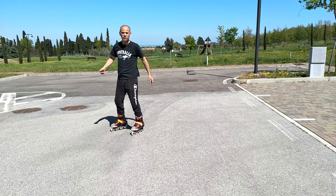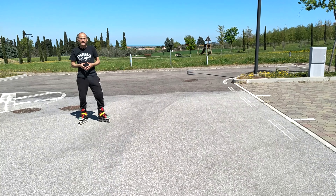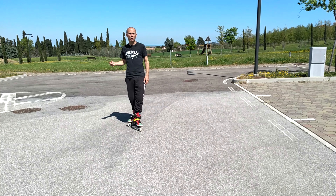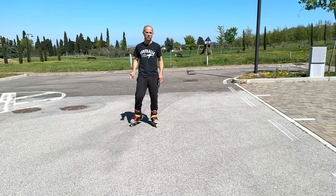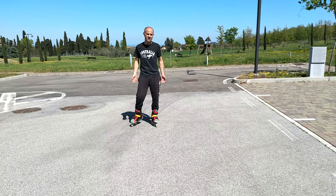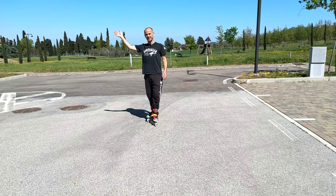Spero che questo video vi sia piaciuto e comunque avete incominciato a vedere qualche frenata che vi può togliere delle paure per incominciare a pattinare. Nel prossimo video vedremo anche come si usa per bene il freno a tampone e con quello sicuramente riuscirete ad andare sulle piste ciclabili. Lasciate un commento sotto il video e iscrivetevi al canale, e noi ci vediamo alla prossima pattinata. Ciao ciao!